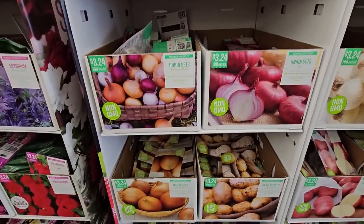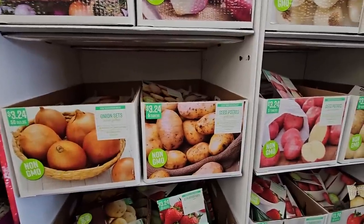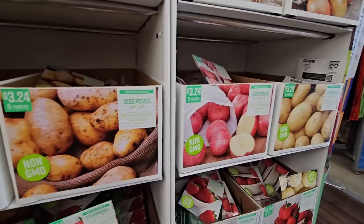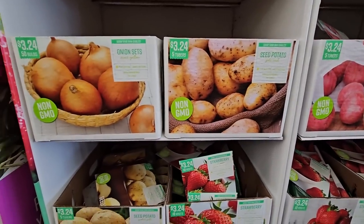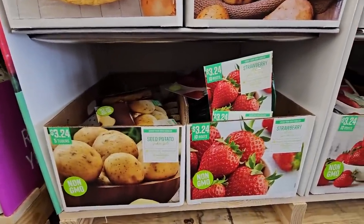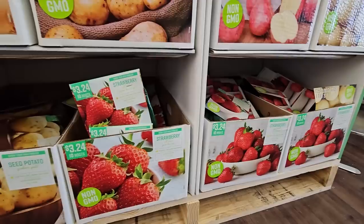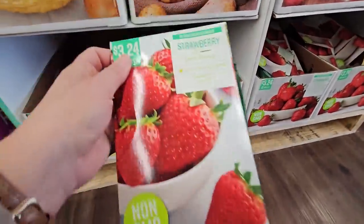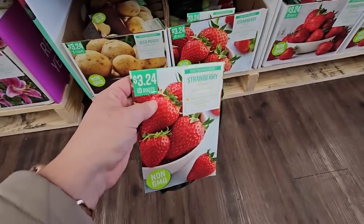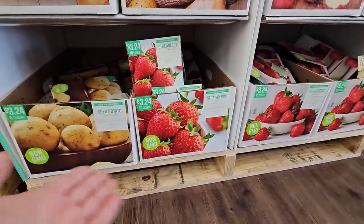They have yellow onions, red onions, and a mixed variety, plus some potatoes. In potato varieties they have Gold Rush, Red Norland, White Superior, and Yukon Gold. For strawberries, the varieties here are All-Star and Quinault. There are two types of strawberries: June bearing and all-season bearing, which gives you intermittent fruit throughout the growing season. If you plant a little of each, you can extend having strawberries all summer long.